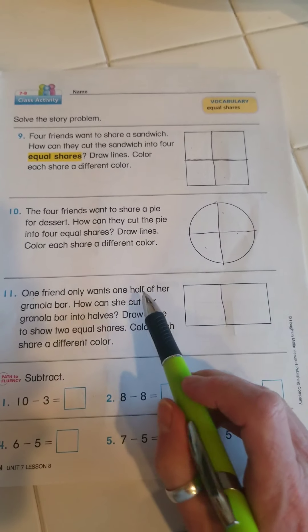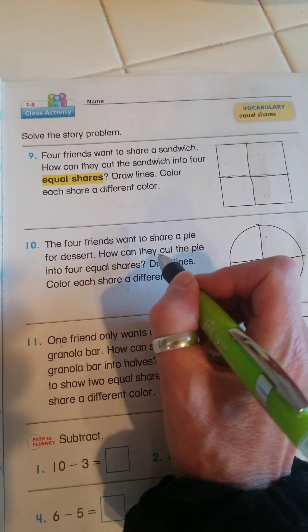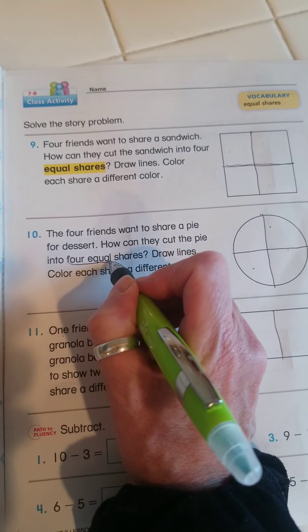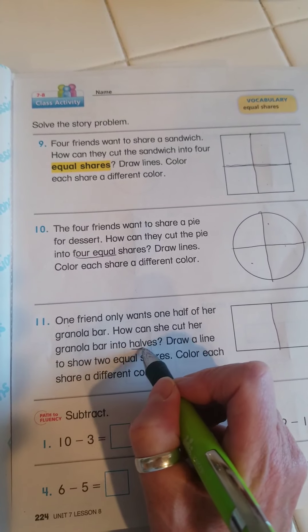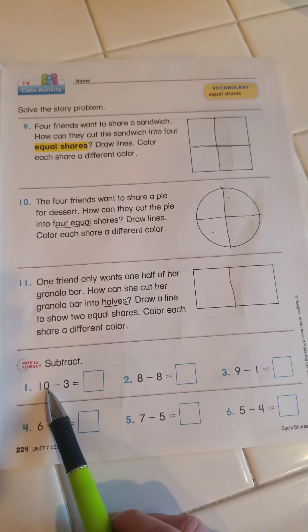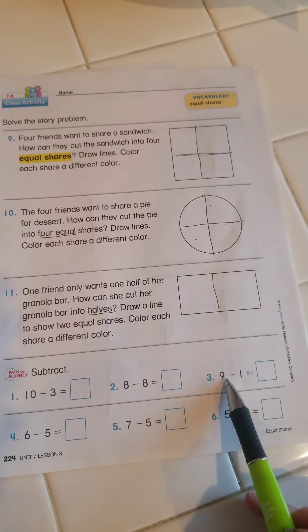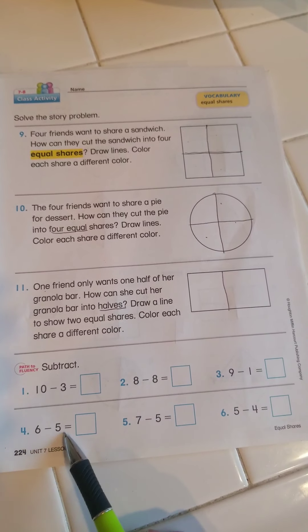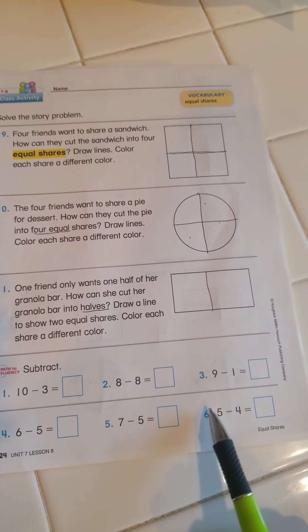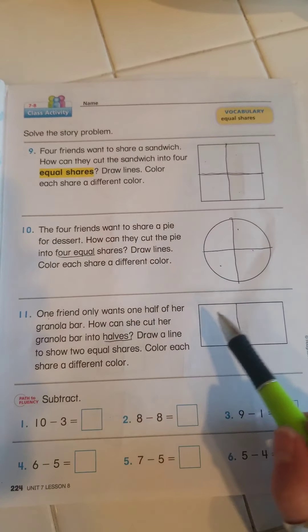Okay, halves. This time they want a half, so I have to pay attention to if they ask me for four equal shares, or if they ask me for halves, which are two equal shares. At the bottom there is some subtraction: 10 minus 3, 8 minus 8, 9 minus 1, 6 minus 5, 7 minus 5, and 5 minus 4. You can go ahead and do those yourself, and I'll color these.